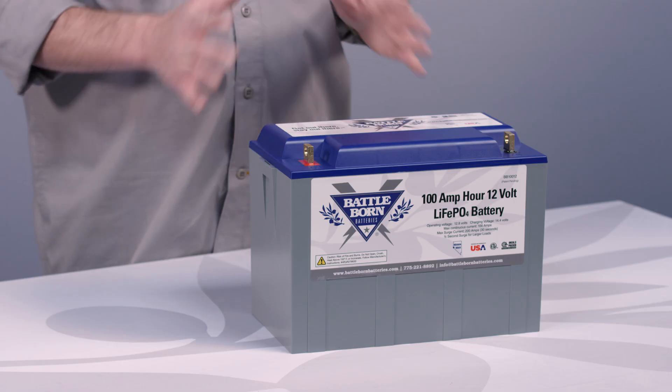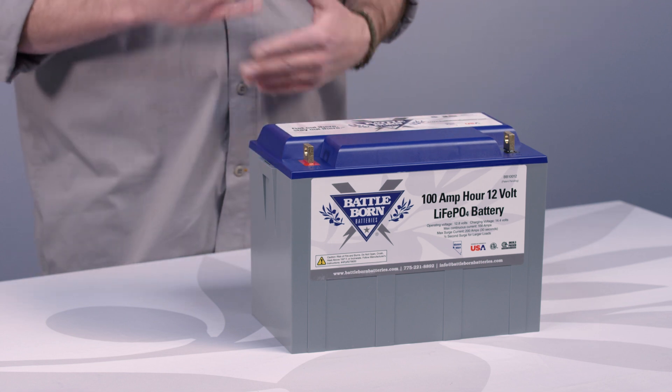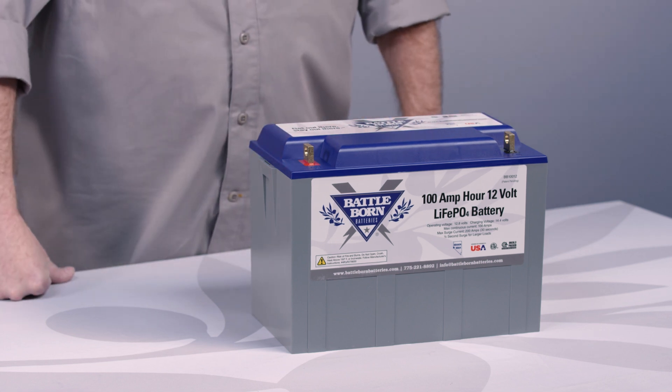That's a different situation than just using this battery as a starting battery. There are a lot of different amounts of power delivered in surges that this BMS is not really designed to support for that application.